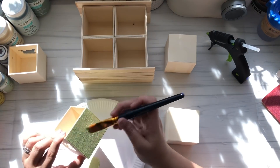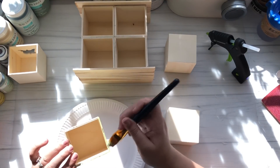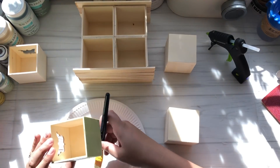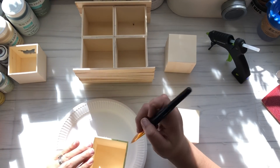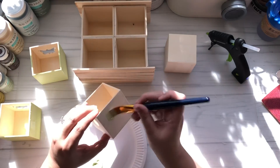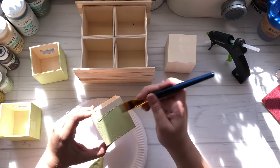I decided to go with the Palmento color with the Cream Coat paint that I was sent from Plaid. This color is beautiful — I absolutely loved this green. It just definitely goes for that vintage vibe I'm feeling on this project, and it just painted on there like a dream.